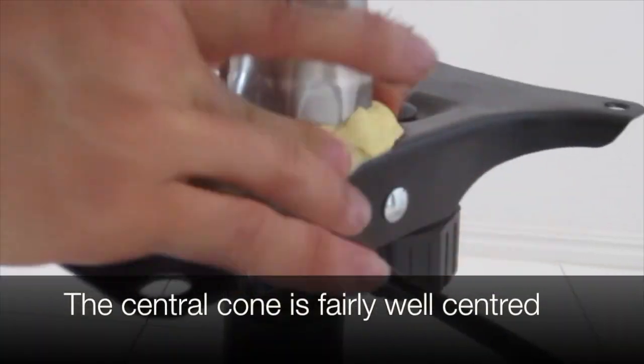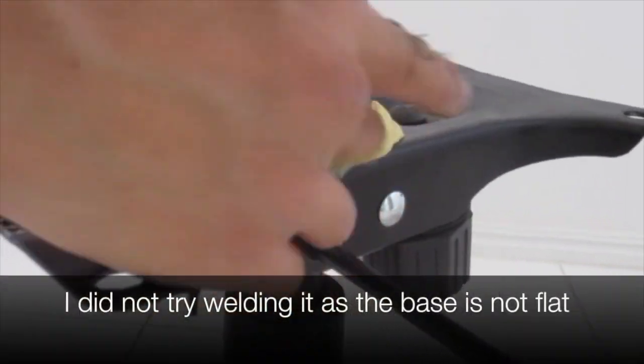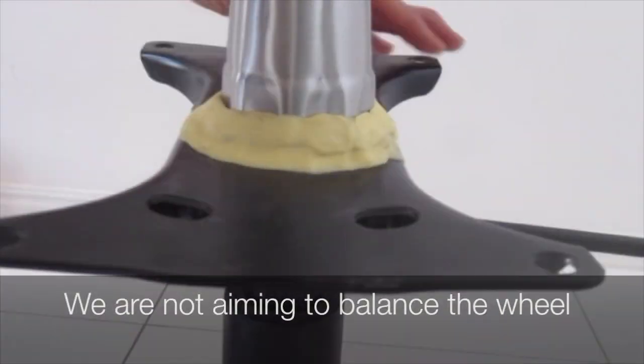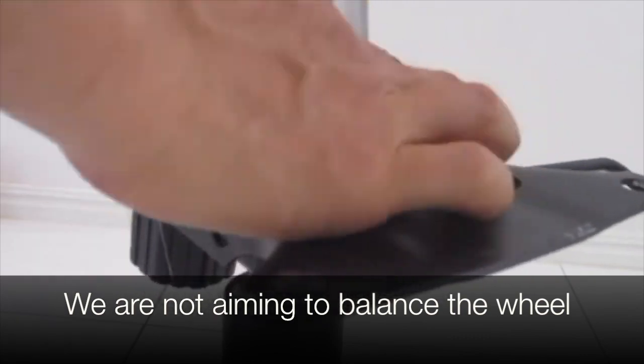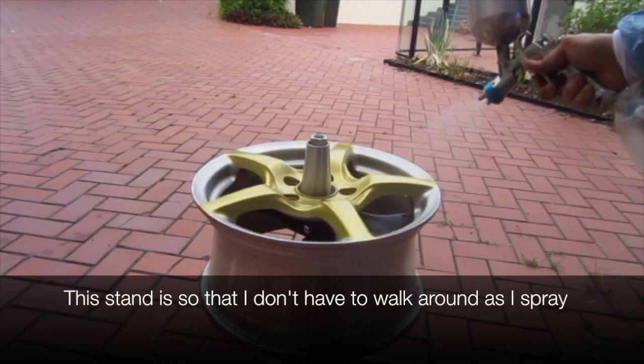The central cone is now fairly well centred. I didn't try welding it as the base is not flat. We are not aiming to balance the wheel. The stand is so that I don't have to walk around it as I spray.